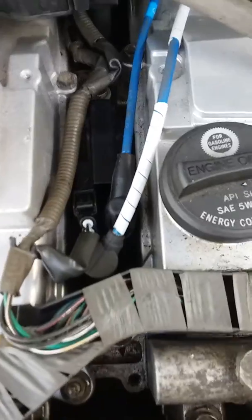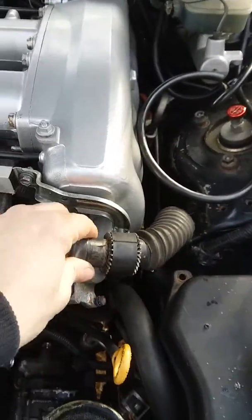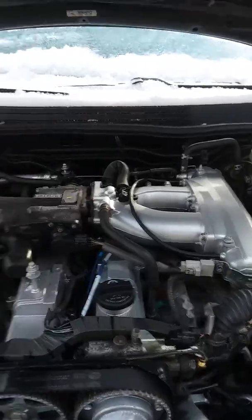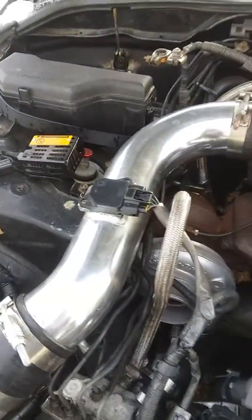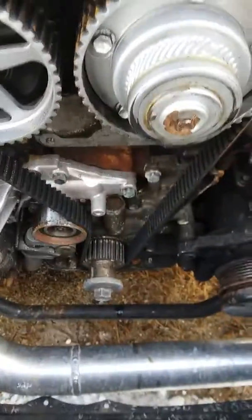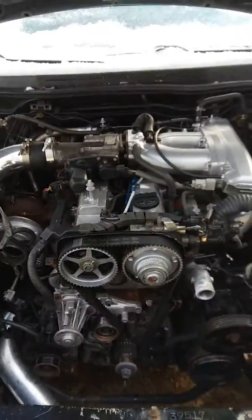Brand new coils and wires. This is a Japanese igniter, known good, so I swapped that. This harness is not cut because I had sliced in an AEM FIC before. New, new, good, new, good — I don't know guys.